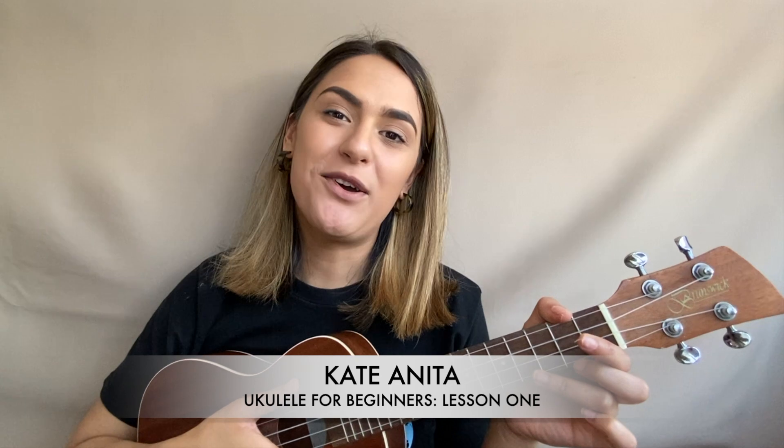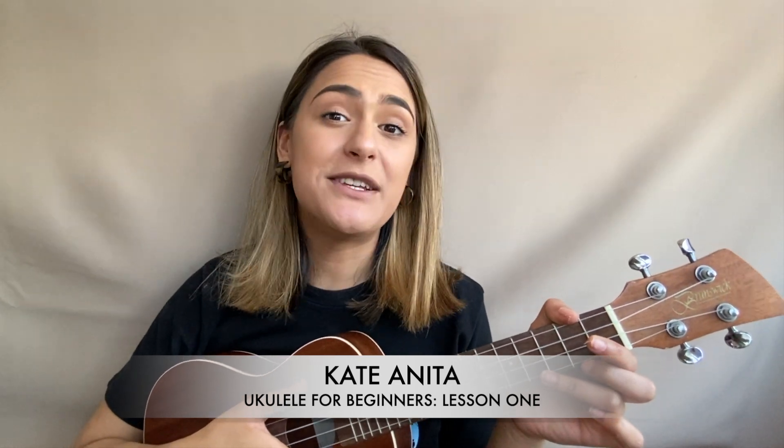Hi everybody and welcome to this online course, Ukulele for Beginners, from World of Music at Band on the Wall. My name's Kate Anita, I'm a singer-songwriter from Manchester. You'll usually be seeing me playing guitar and singing my own songs, however today I'm going to be showing you how to play the ukulele. The ukulele looks and sounds a lot like guitar, but it's much smaller and only has four strings as opposed to six, making it a lot easier to play. If you're looking to get into a string instrument, the ukulele is a really good place to start.